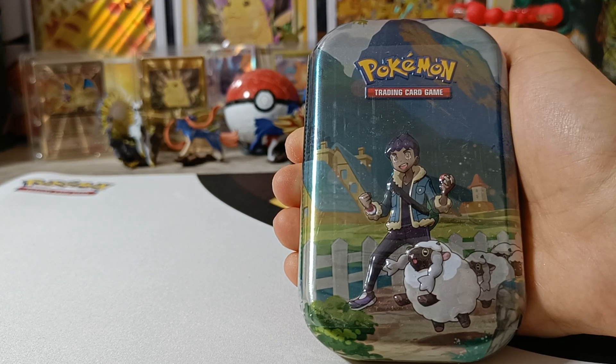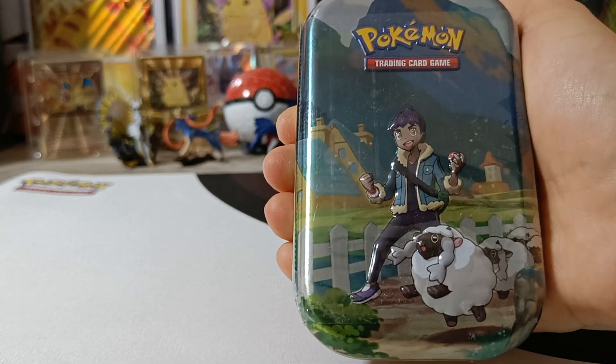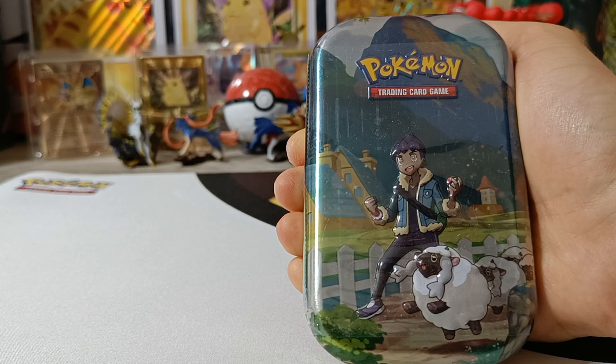Hi everyone, it's Dynamax Dragonite here and in this video I'll be opening a Crown Zenith Mini Tin. This is the Mini Tin with Hop and Wooloo. Without much further ado, let's jump straight into it.